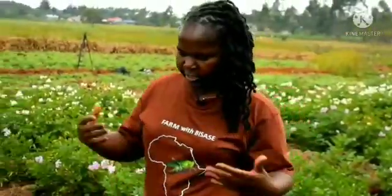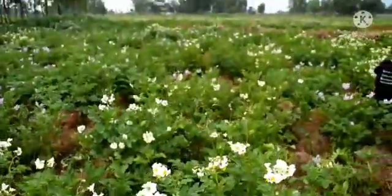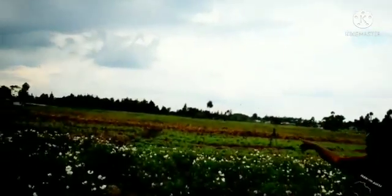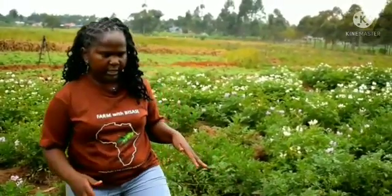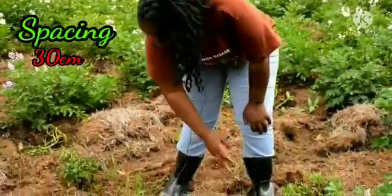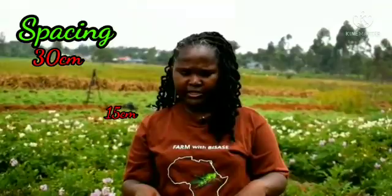After getting the seedlings, when you plant, you plant them in rows. As you can see, ours is in rows. They are not quite uniform because it's the first time this land was being dug in like 10 years. The spacing between the seedlings is 30 centimetres and across the rows it's around 75 centimetres. The depth has to go around 15 centimetres.